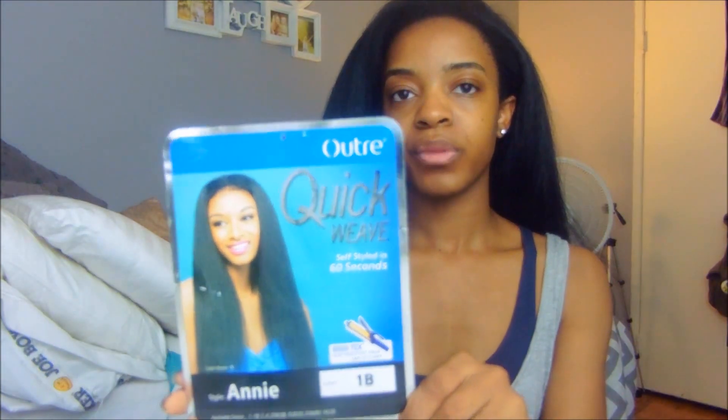I cannot tell you how many compliments I got on it yesterday when I wore it outside. What I love is that I can blend my edges in, so when the wind blows it literally looks like it's my own hair. It's really light on the head and it's really really soft.